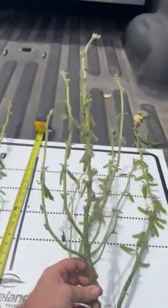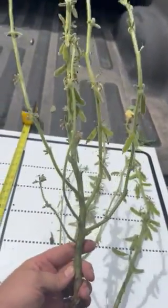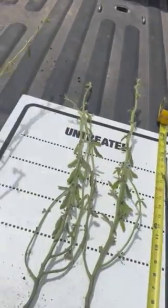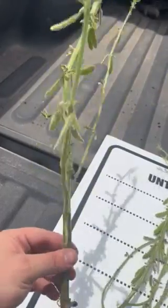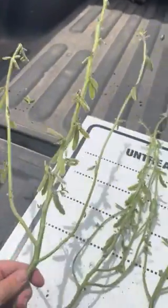Treated with one quart of terramar — you can see the development on this plant. It looks absolutely beautiful, she is gorgeous. Come over here to untreated. This is one of the better ones that I found. It looks good, don't get me wrong, but this ain't a terramar-treated plant, you can tell.